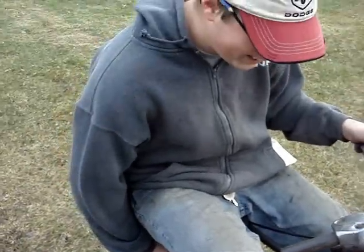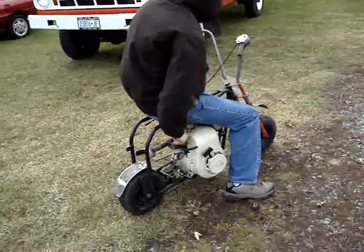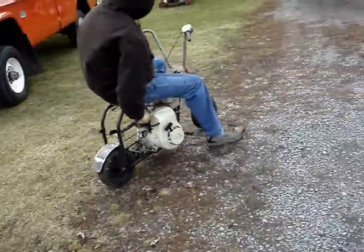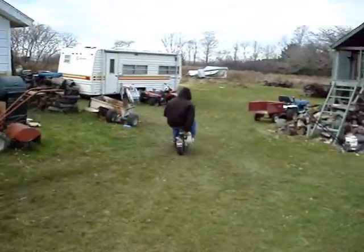It's pretty unstable at high speed. That's a scary ride, I tell you.